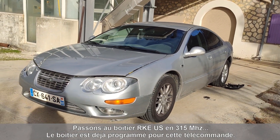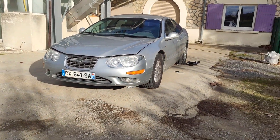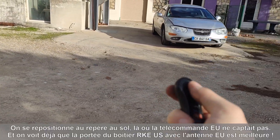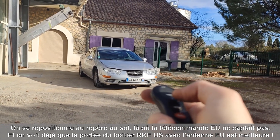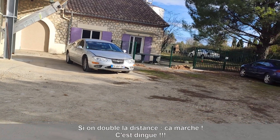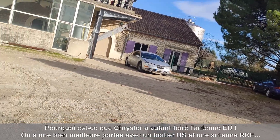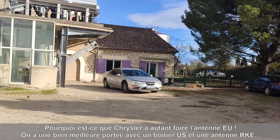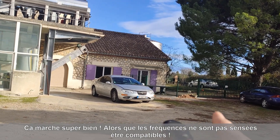We now have the US RKE inside. It works — I already programmed the RKE system with the key. Let's move to the place where I first couldn't get the remote to work at that range with the European version — and it works! I mean, it is crazy. Why did Chrysler do such a crappy job on the European antenna? It is working great on a frequency it shouldn't even be working on.